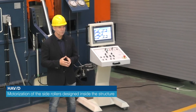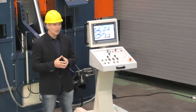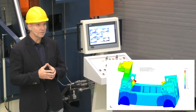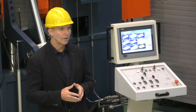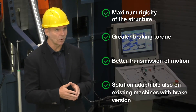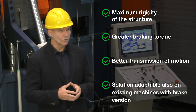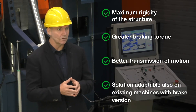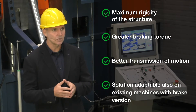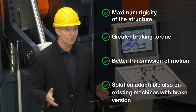We now come to the motorization of the rolls — a great improvement in terms of engineering. In addition to the motorization of the upper roll, in this new version we have an innovative side roll transmission system. This new design leaves the rear frame free of holes, ensuring maximum rigidity. Furthermore, the motors improve the braking torque values, and when the side rolls are inclined for rolling cones, the motorization system is always aligned with the rolls for better transmission of movement.